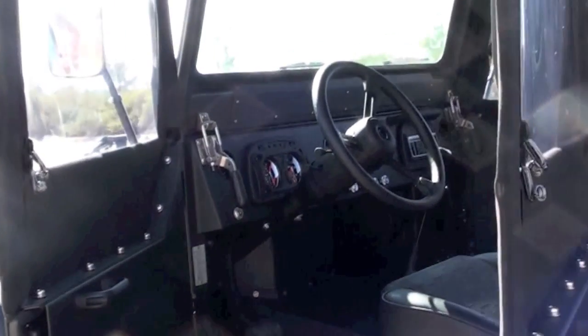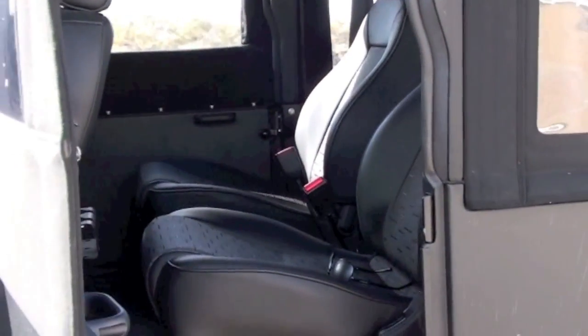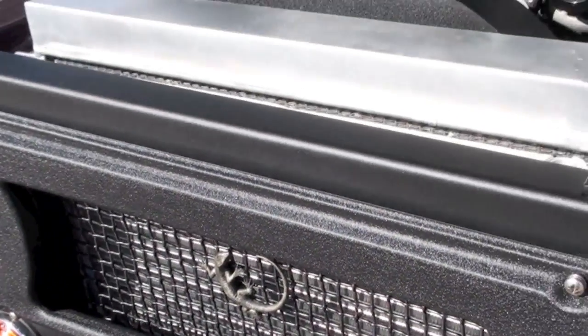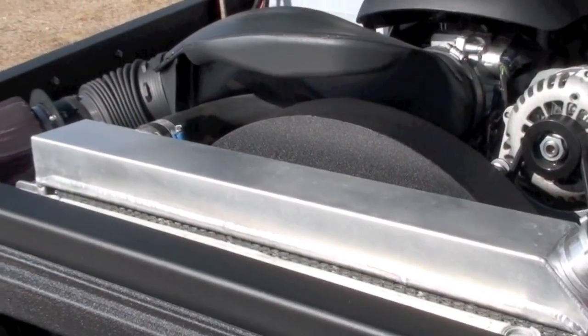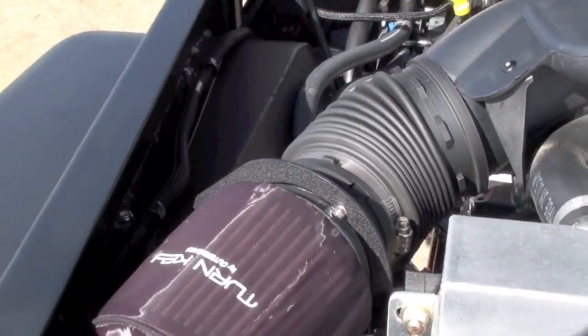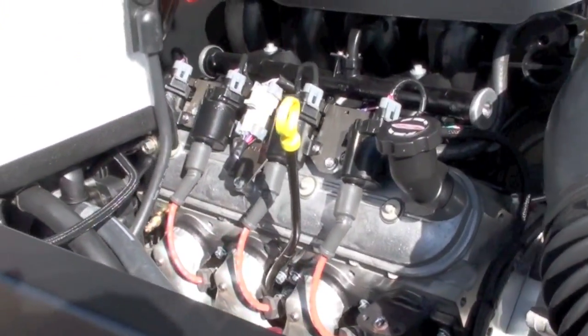You can see all the stainless hardware at the half-point of those doors. The design intent is that you can use the included toolbox in the trunk and remove the door uppers entirely — it's nice to be all open. Under the hood, this truck features the 5.3 LS block with Vortec intake and injectors.